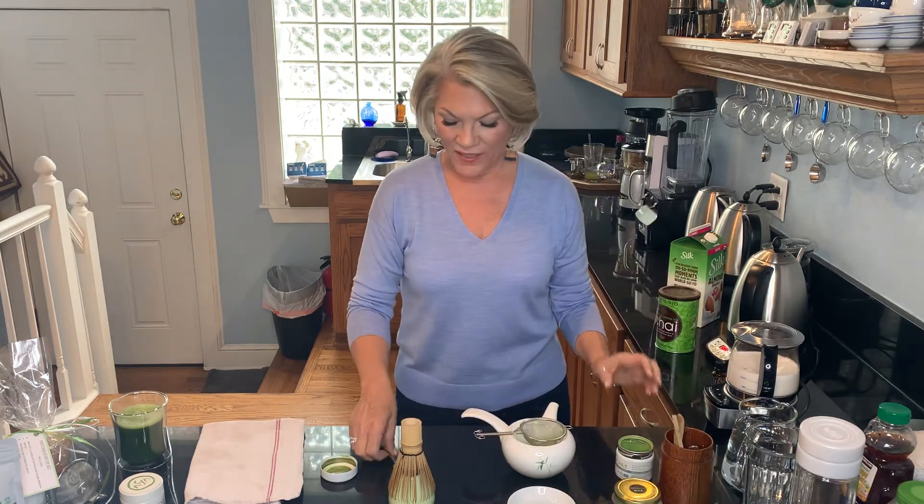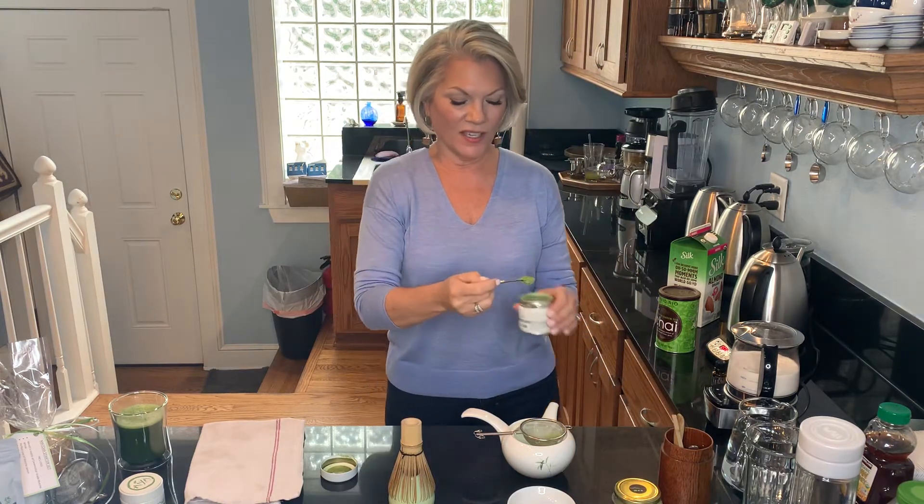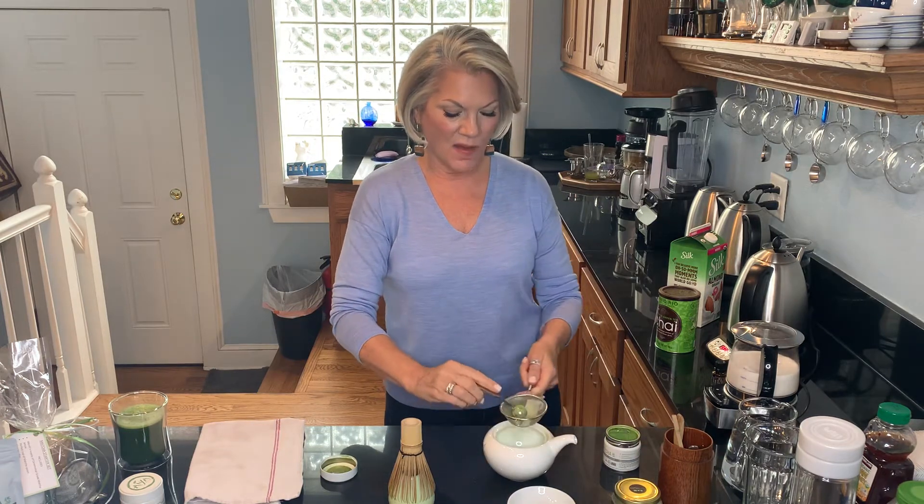The process for making a matcha latte begins exactly the same as simply making a ceremonial matcha. Again, this measures a gram — your daily dose of matcha, if you will, for maintaining optimal wellness. And you don't have to take my word for it — it says "one perfect cup of matcha" right on the spoon. We sell these, and you can have one too. So you just measure up your matcha and put it right inside the same little pot.